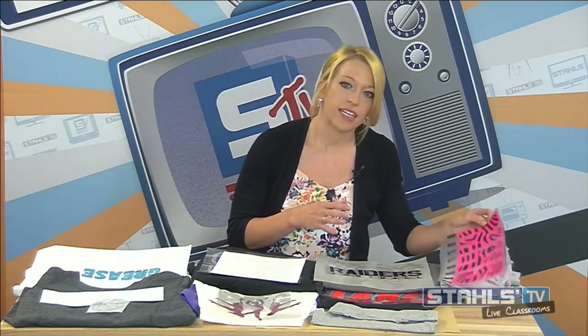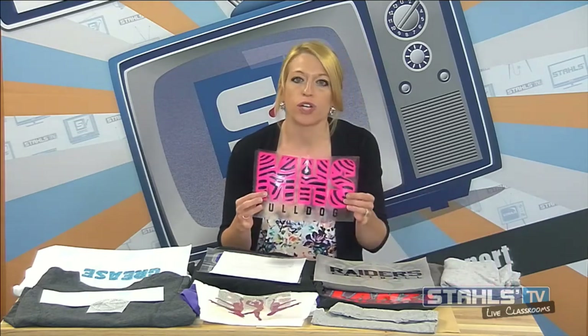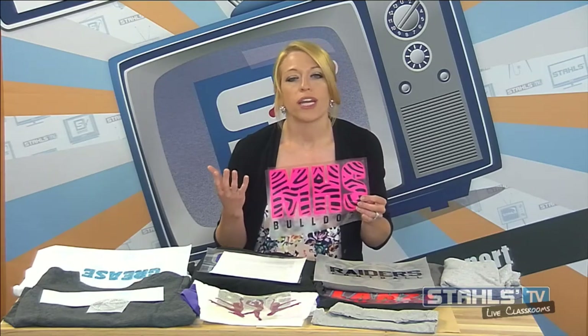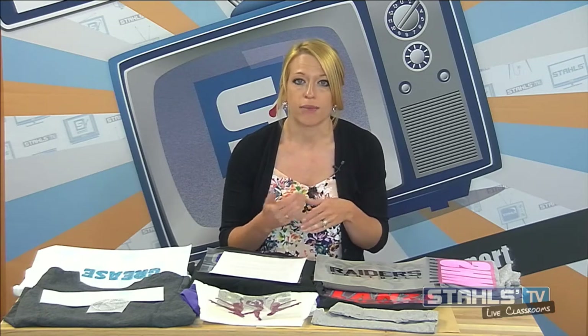To get started, I'm going to create a basics design using a two-color fashion film design. With any product when you're mixing and matching and layering heat transfer vinyls, you want to make sure you're checking your recommended application from your supplier and ensuring that the material you're using has what's called a multi-step application or a multi-color application. That's going to allow you to either speed up the process or be able to directly layer the material.